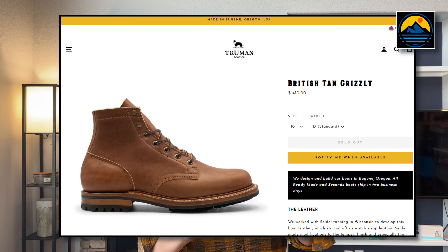Every once in a while a new boot releases that just speaks to you. You see the pictures and you know at some point you're going to own that boot. For me, the last time that happened was right before the holiday season — it was for these Truman Boot Company British Tan Grizzly plain toe boots on the 79 last. Something about the tan caramel color and the thick leather, the overall silhouette. All Truman Boot silhouettes are beautiful, but this one particularly just spoke to me.